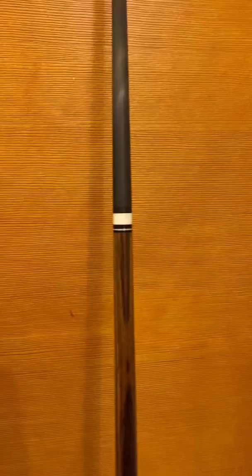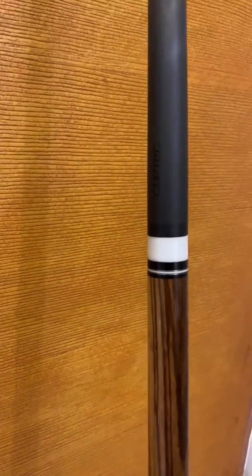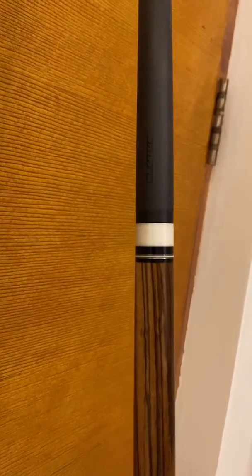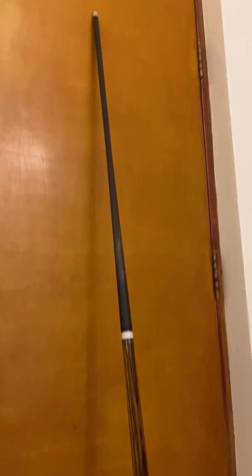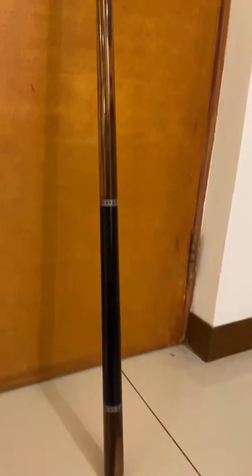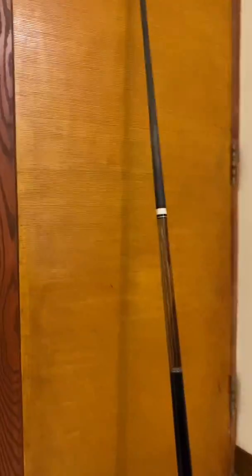It makes it look more like one Q because the Ignite doesn't have that — it doesn't have that dark black collar. That's a nice contrast at the bottom of the shaft. And it matches so well. It matches so well with my butt, it makes it look more like one piece because the Ignite doesn't have that black thing there. It balances it out and it makes it look like one Q.